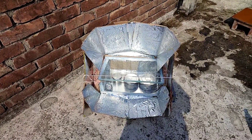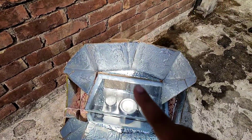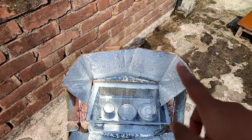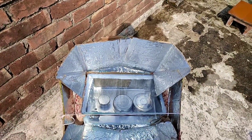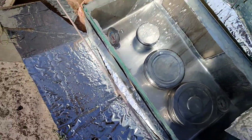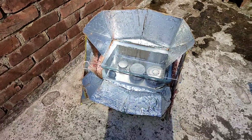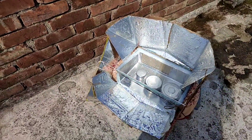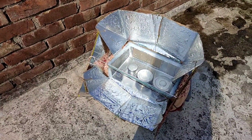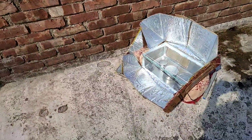Now the time is 12:15 pm and my shadow has shifted to the right corner, so I have to move it a little to the left. I have to wait for another one and a half hours, and I think on this beautiful sunny day my cooking will be completed at 2 pm.